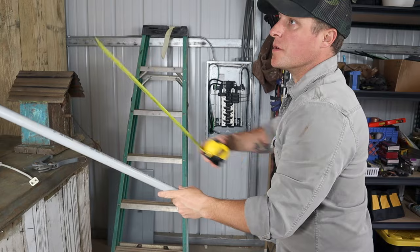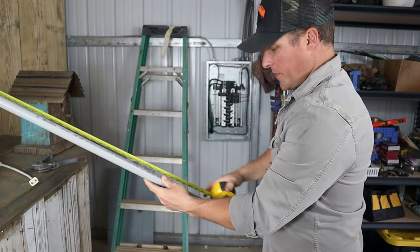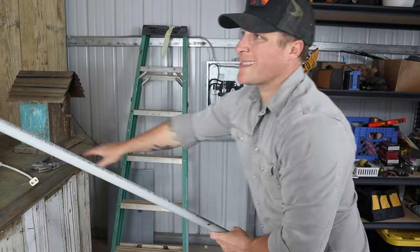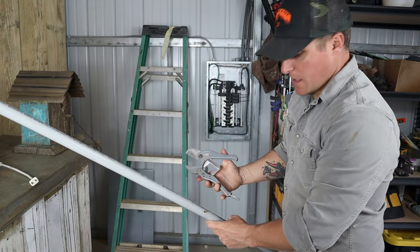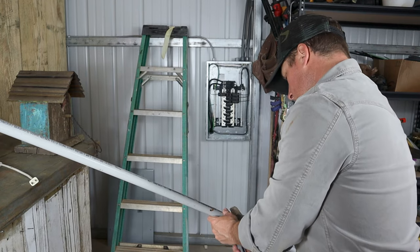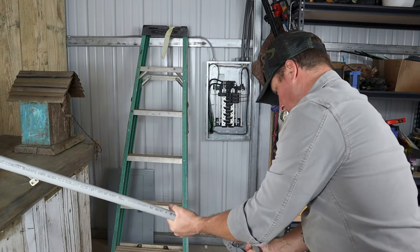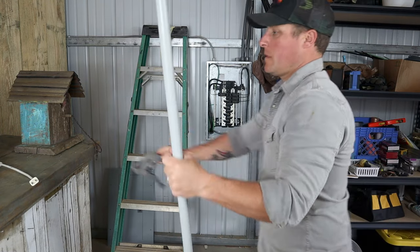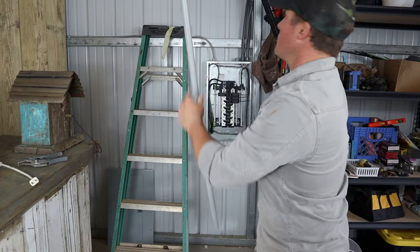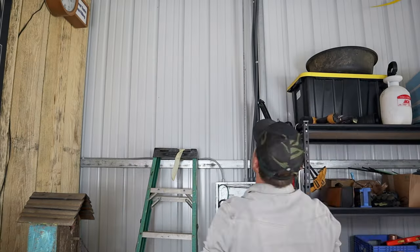Here's our first piece of conduit. We just measured from the panel to about where I think the first bend is going to go — it was right at 65 inches to get me to the ceiling. So now I'm just going to use some PVC pipe cutters to cut the conduit to length and see if this gets us where we need to be. Let's get to cutting this conduit right down the wall.